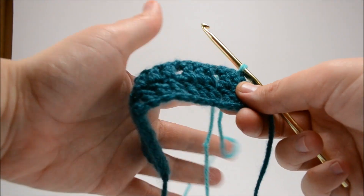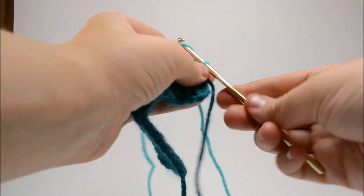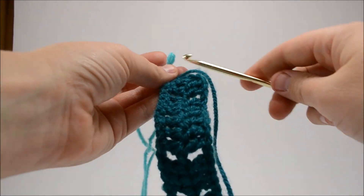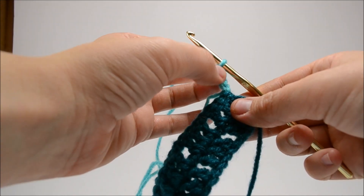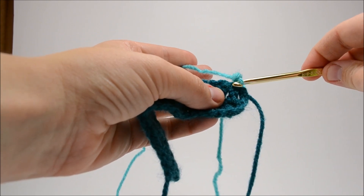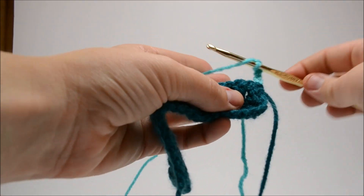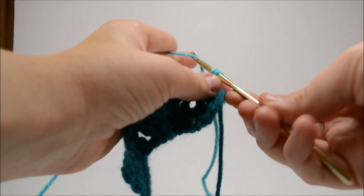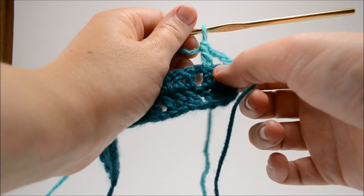We're going to change our color — I'm going from a dark teal to a light teal — and get started with row three. You're going to chain four this time. The other times you chained three, which acted as your first double crochet. But we are chaining four because it's going to act as your first double crochet and your first chain. Instead of going right into the next stitch, you're going to skip it and double crochet in the one right next to it.